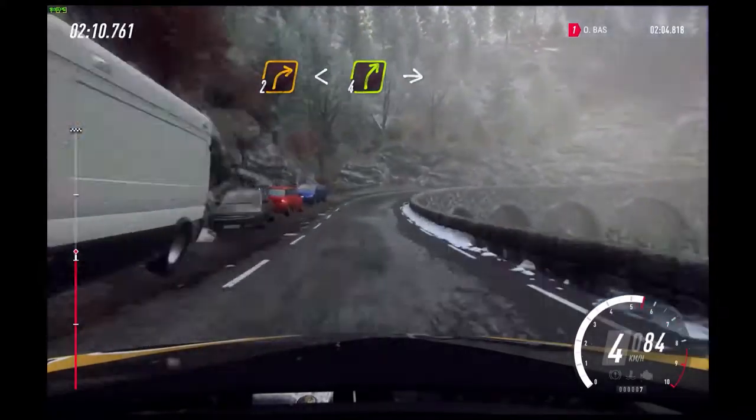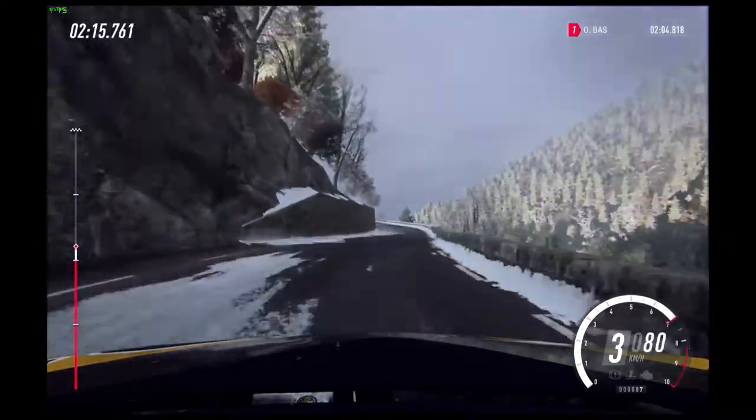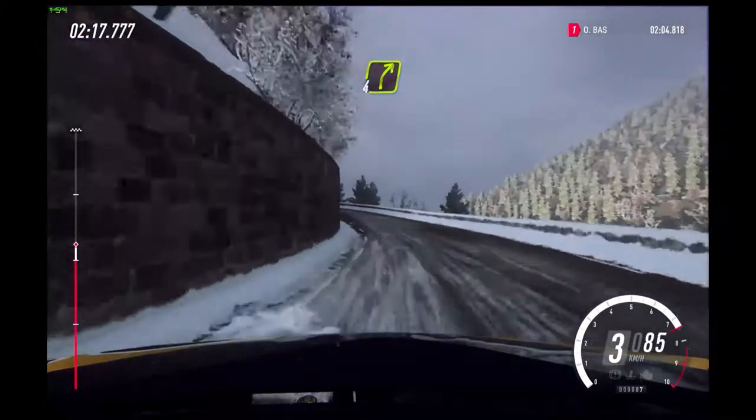10 of a crest, 2 right, open hairpin right. 2 right long, opens, 4. Into 4 left, very long.